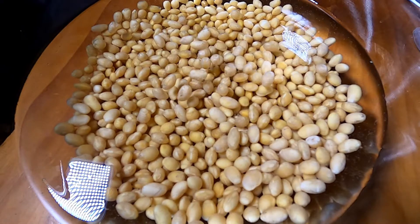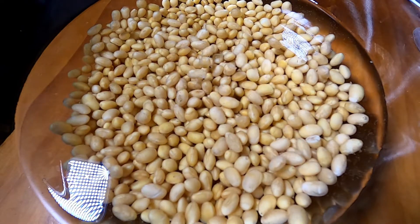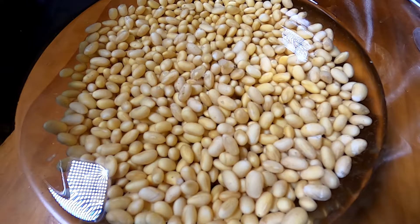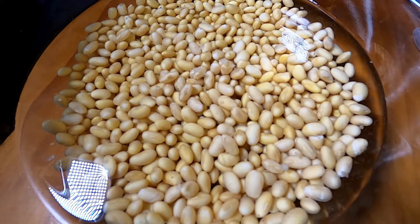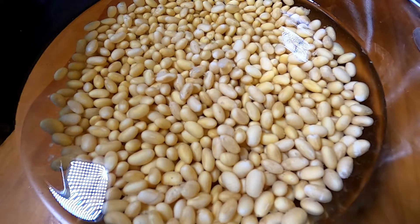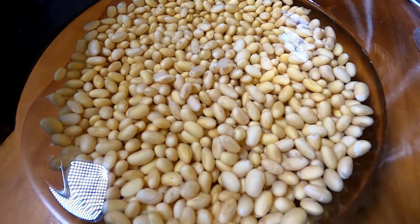Soy milk is super nutritious with protein content similar to cow's milk and less fat in comparison. And with climate change on the cusp of destroying us for good, soy milk also produces 60% less carbon emissions compared to cow's milk, so not only is it delicious, it's sustainable.